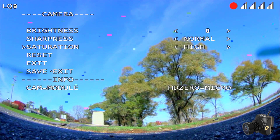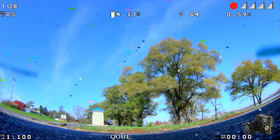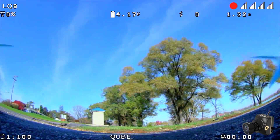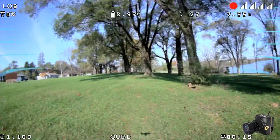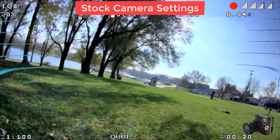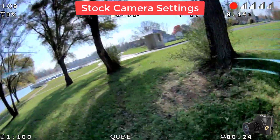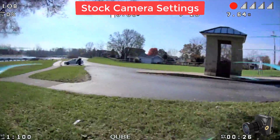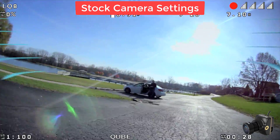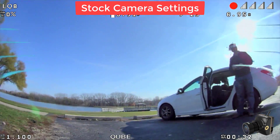Here I am changing the camera settings like I was describing earlier. We're going to the high saturation and the enhanced sharpness setting, and that's the difference it makes in the picture. And now here's a clip of what the stock camera settings look like — obviously not as colorful but a bit more true to life. This lens on the camera is a little bit more muted than the micro camera lenses.